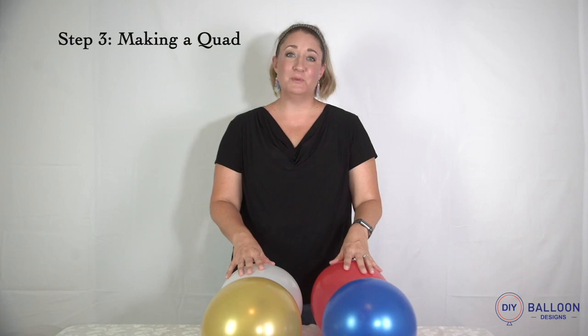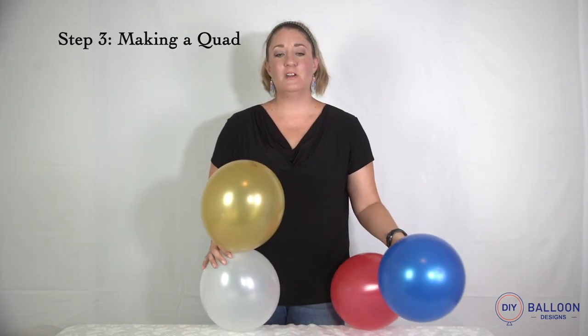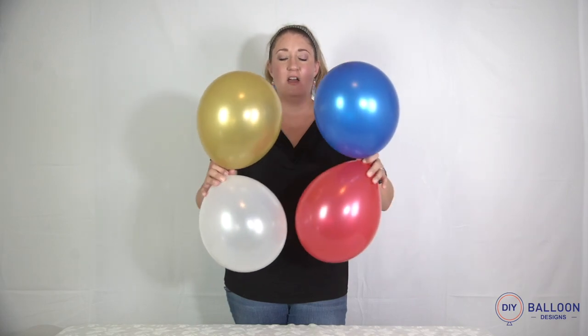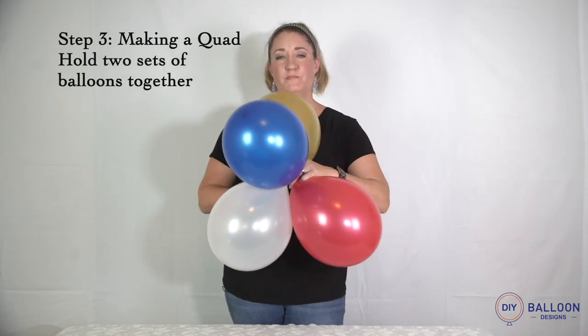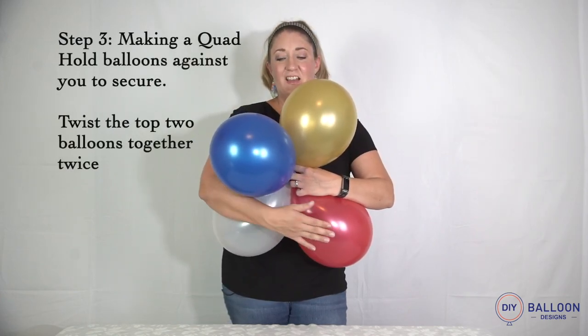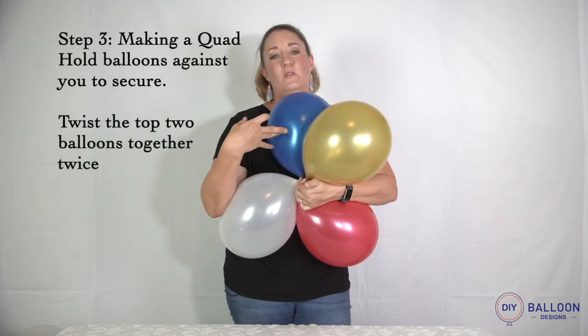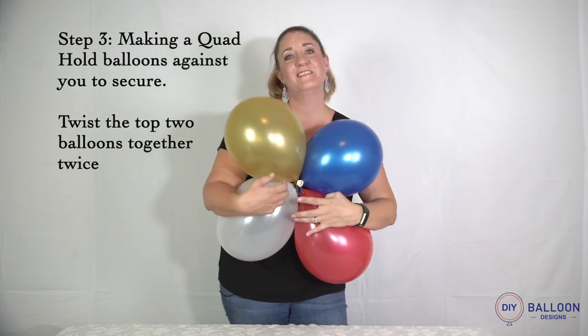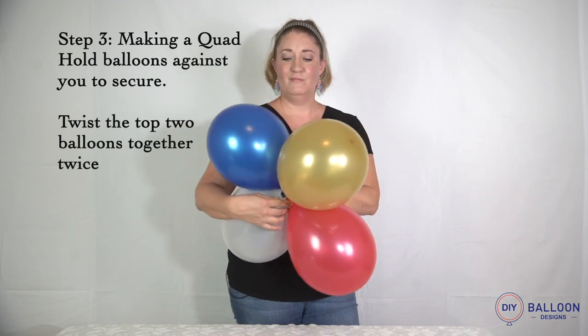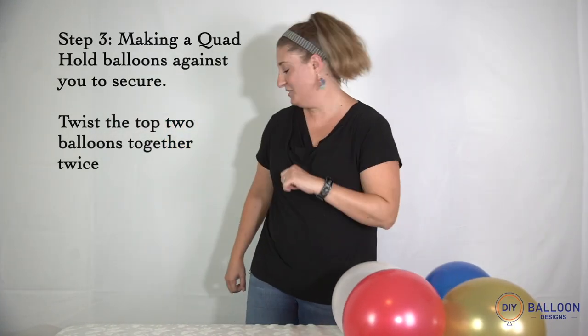Step three is building your quad. Make sure you have the two opposing colors. Pull them up against your body and across. You're going to hold these bottom two securely and twist the top two twice — one and two. And that's one quad. Now we just keep building.